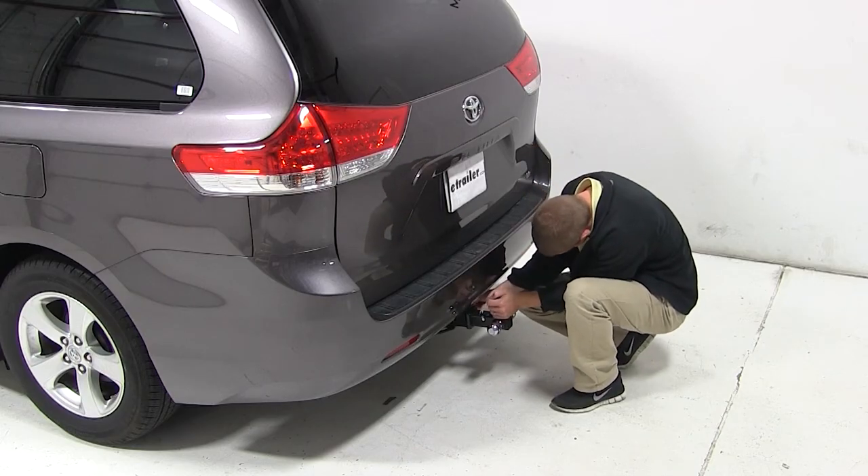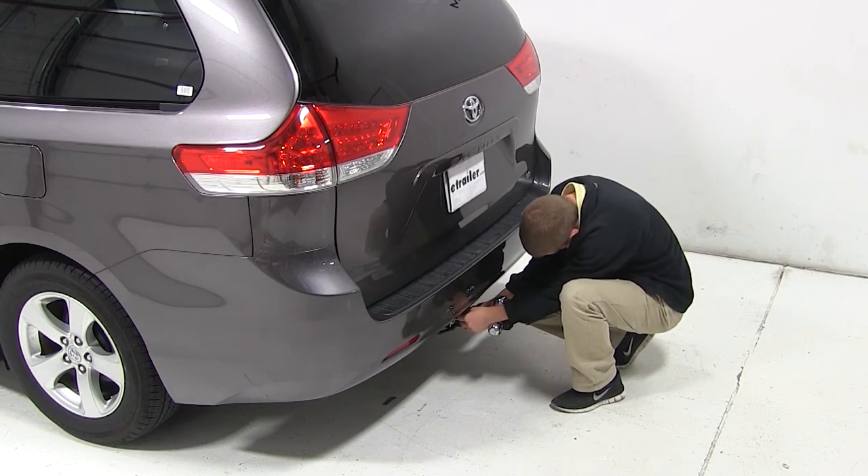We'll begin our test fit by sliding the shank of the ball mount into the opening of the hitch, then secure it with a pin and clip.